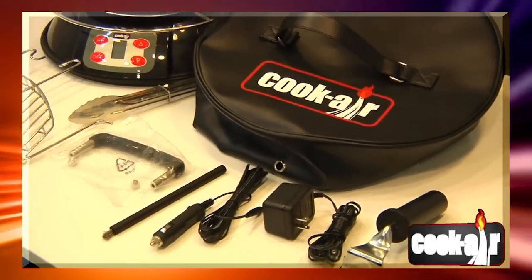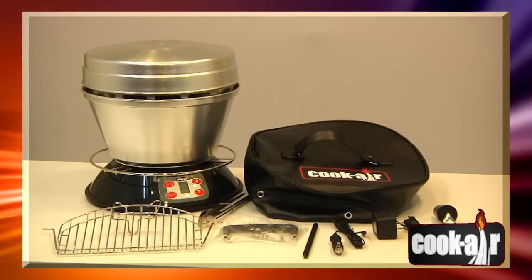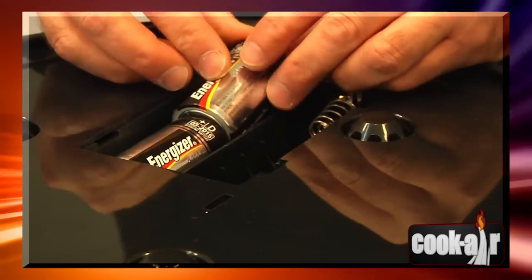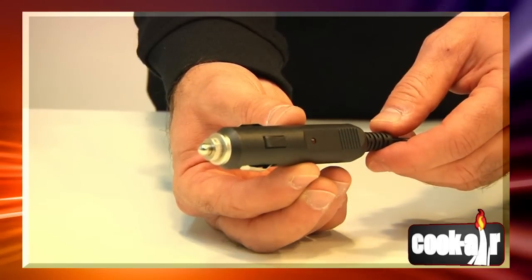The Cook Air grill requires a 12 volt DC energy source. Here are three ways to supply it: de-alkaline batteries, AC Cook Air adapter, or an automobile cigarette lighter adapter.